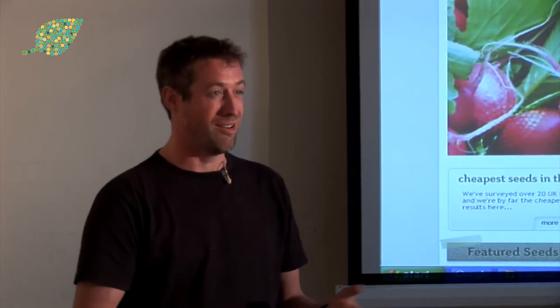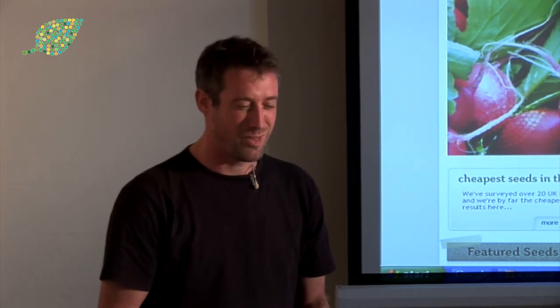Hello. I've come up this morning from Devon to talk to you about cider making. My name's Sam Heaton. I make websites for a living. I have no commercial experience of making cider — I just thought I'd have a go at it.